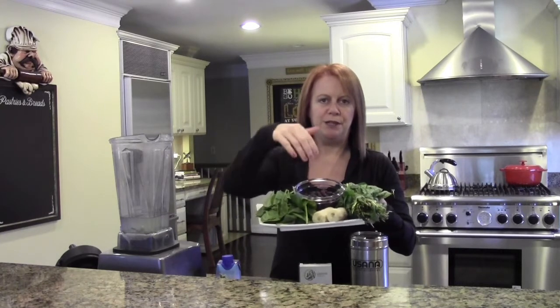I start with coconut water, about 10 ounces — I already have that in there — and then I'm going to add my favorite greens: spinach, some frozen blueberries, banana, and some mint with my favorite NutriMeal Free.